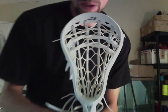Hopefully the customer likes it — I love it, I'm sure he'll like it. It's a really nice head, you can enjoy it. Thanks for watching guys, talk to you later.